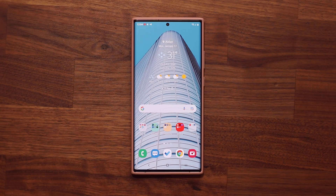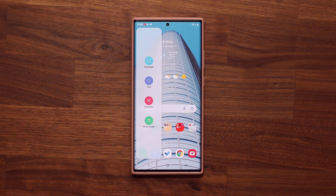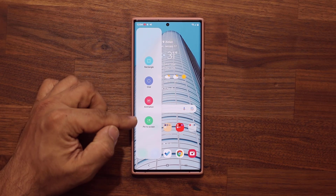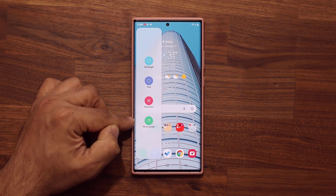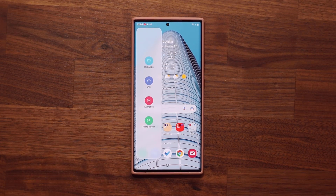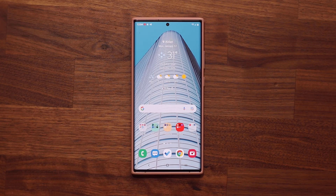The next powerful feature has to do with edge panels — particularly the Smart Select Panel. The option at the bottom is one of the most powerful features, especially for multitasking. Let me show you how it works and how to activate it in case you don't have it enabled.